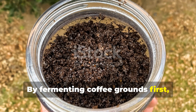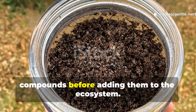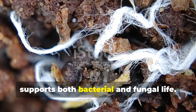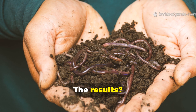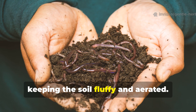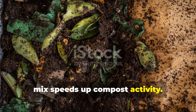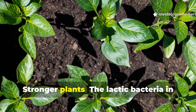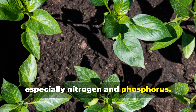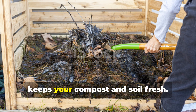By fermenting coffee grounds first, you're doing what nature does over time — letting microbes digest the tough compounds before adding them to the ecosystem. This creates a balanced environment that supports both bacterial and fungal life. The results: better soil texture, as microbes and worms create aggregation, keeping the soil fluffy and aerated; faster decomposition, as the pre-digested mix speeds up compost activity; stronger plants, as the lactic bacteria in the brew help improve nutrient uptake, especially nitrogen and phosphorus; and no smell, no mold, as a healthy microbial balance keeps your compost and soil fresh.